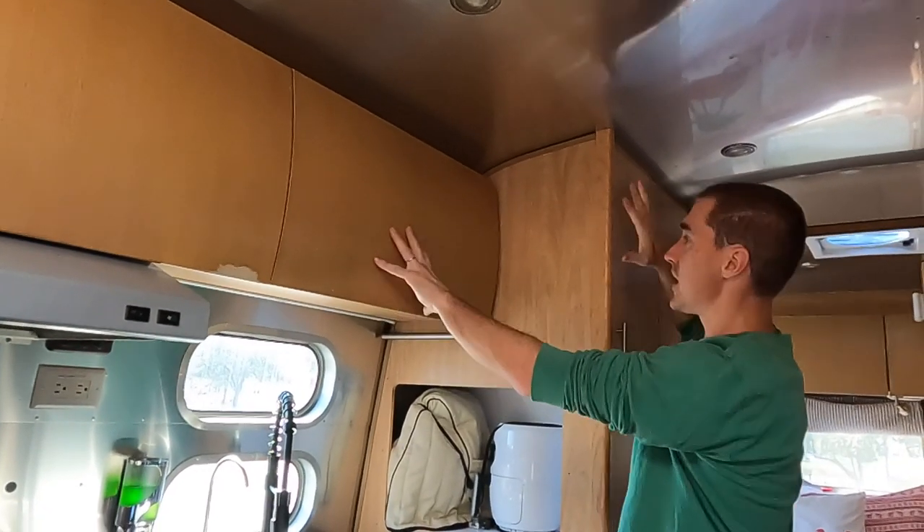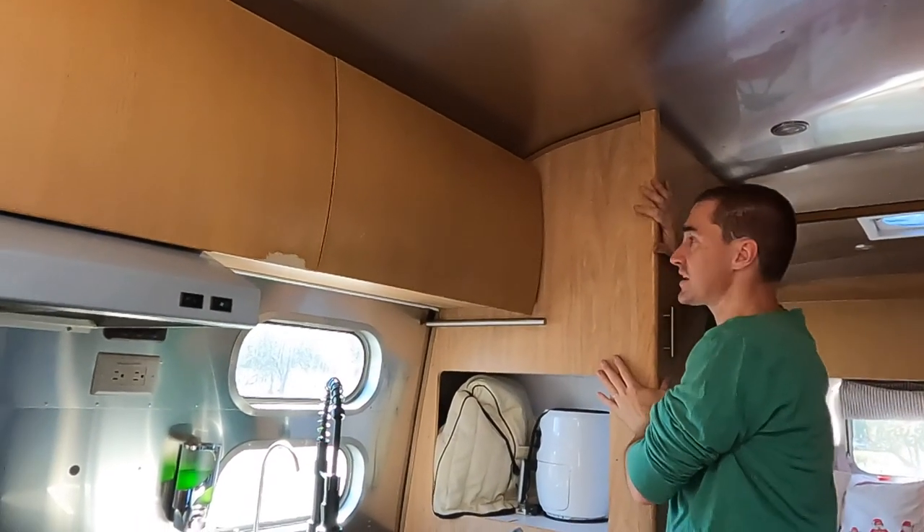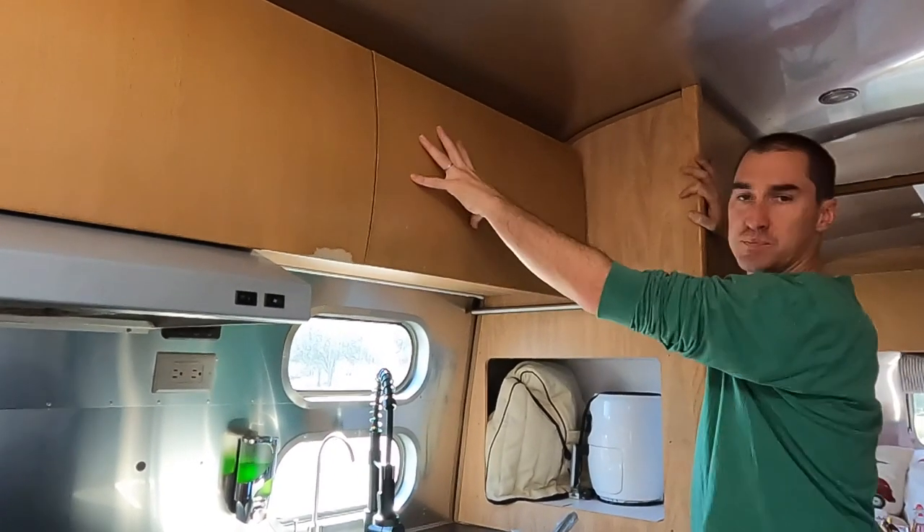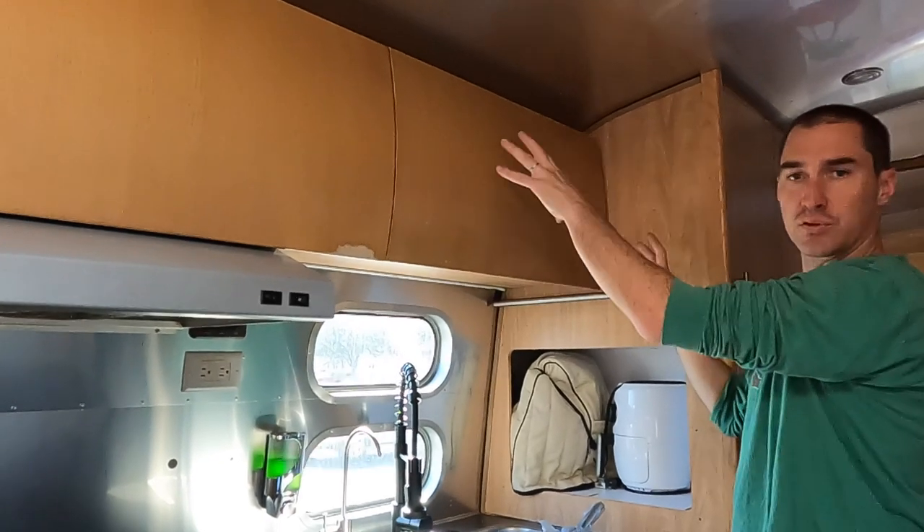I need to get in here and investigate. It's possible that the movement in this cabinet, which we re-secured a couple months ago, was transferring some movement here and possibly shaking this loose.